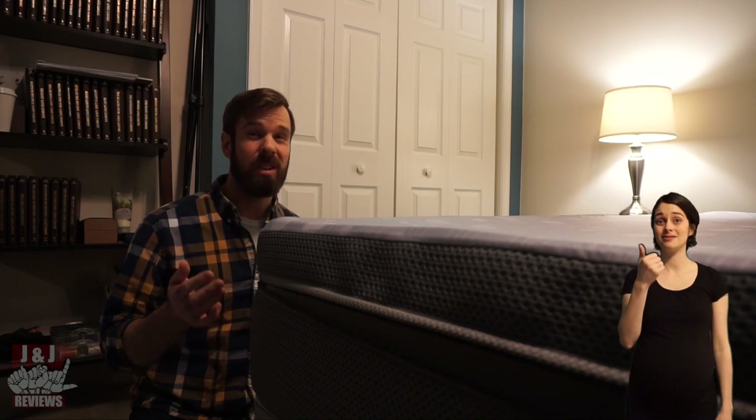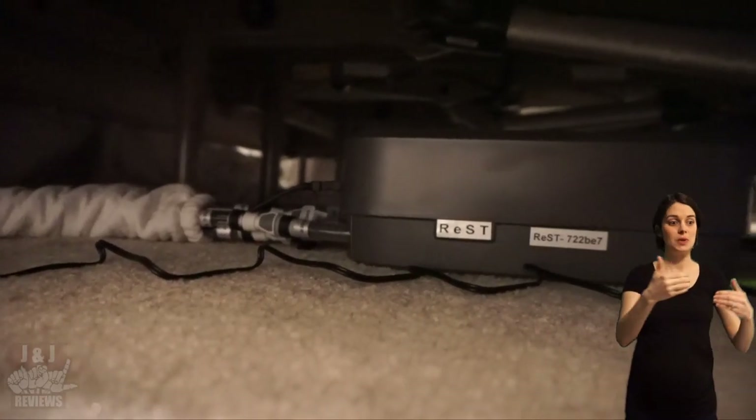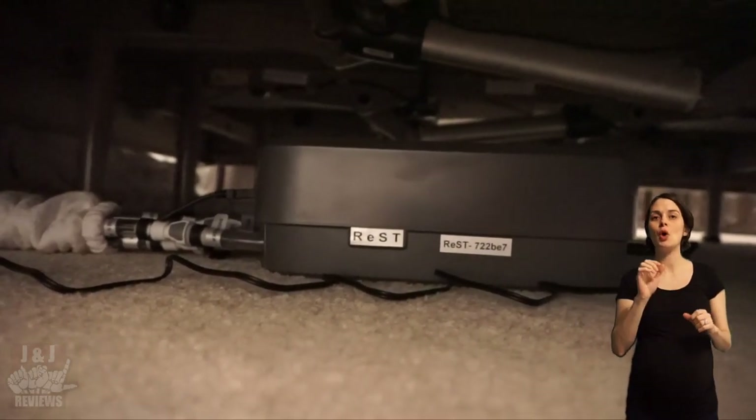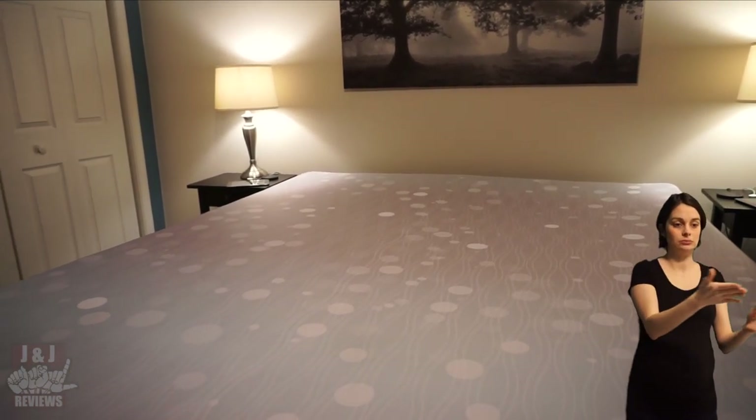Rest has a 10-year non-prorated warranty. This bed is also modular, meaning if one of the components breaks, Rest will send you that component — you don't need to replace the whole mattress. Rest will cover it 100%, nothing out of your pocket.